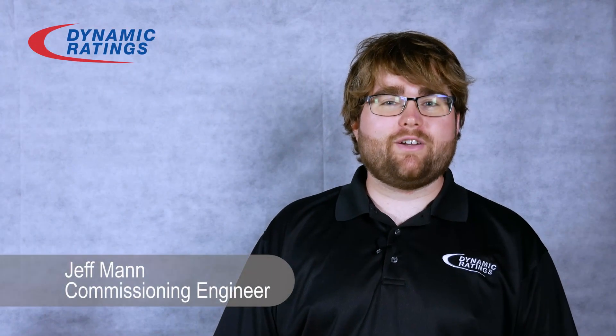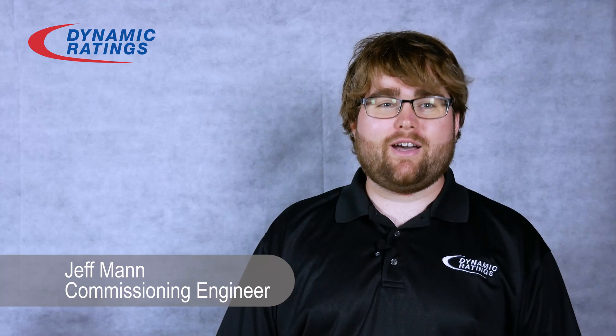Hi, my name is Jeff Mann and I'm a commissioning engineer at Dynamic Ratings. Today we're going to show you how to install a bushing sensor.